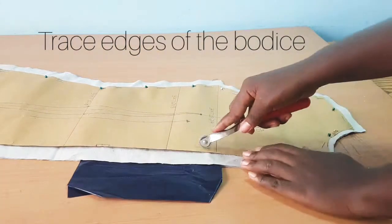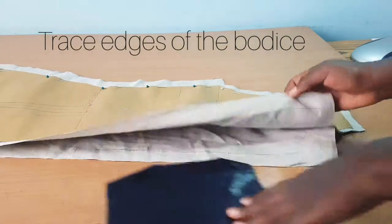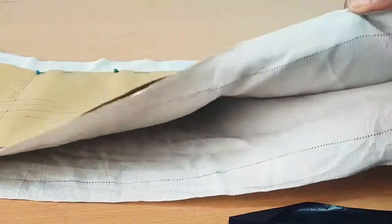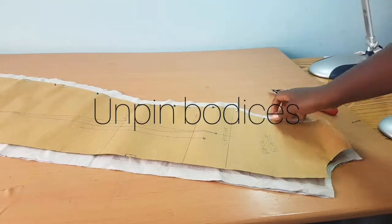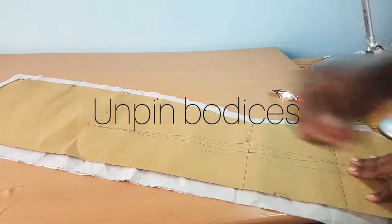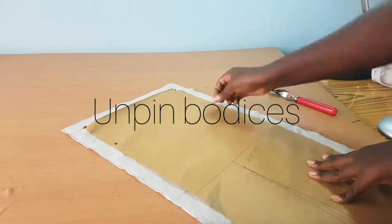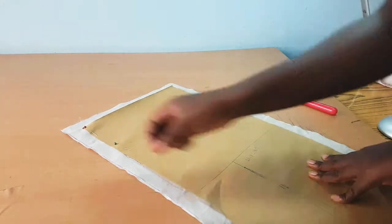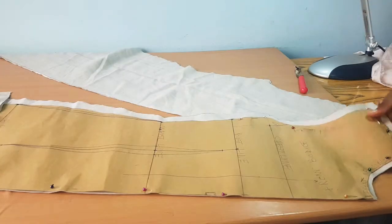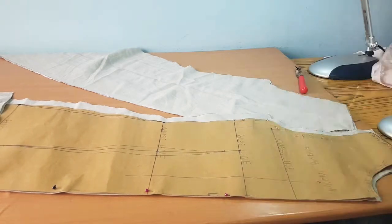When you're done with that, you're now going to trace the edges of the bodice in order to get your seam allowance. Remember that when you're doing that, pin one side of the bodice block before you unpin the other side. When you trace a part, pin it back, then unpin the other side and continue. When you're done with all that, you can unpin all your bodice block. You now have your fabric with your traced dots and also your traced seam allowances.